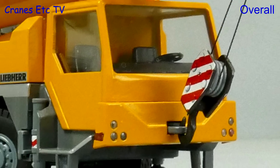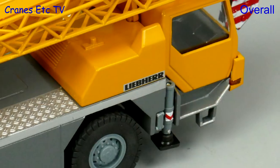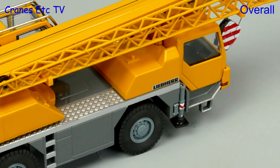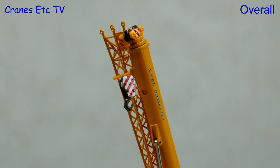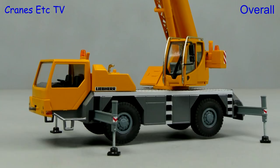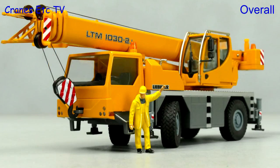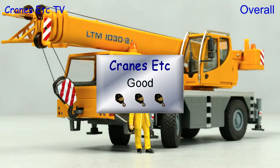It's nice to see an update of this robust small crane, but it would have been nicer if it had been modernised a bit more with some additional detail or small graphics. As it is, it is a less expensive crane model and it's quite nice and solidly made. All things considered, it is good.